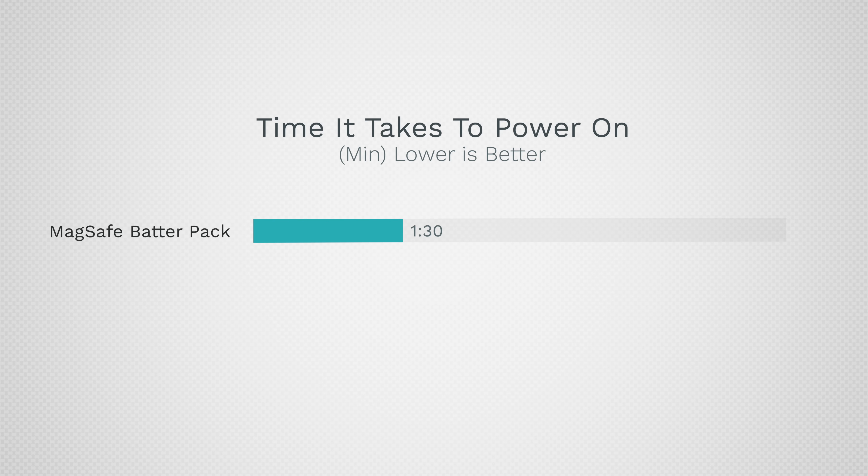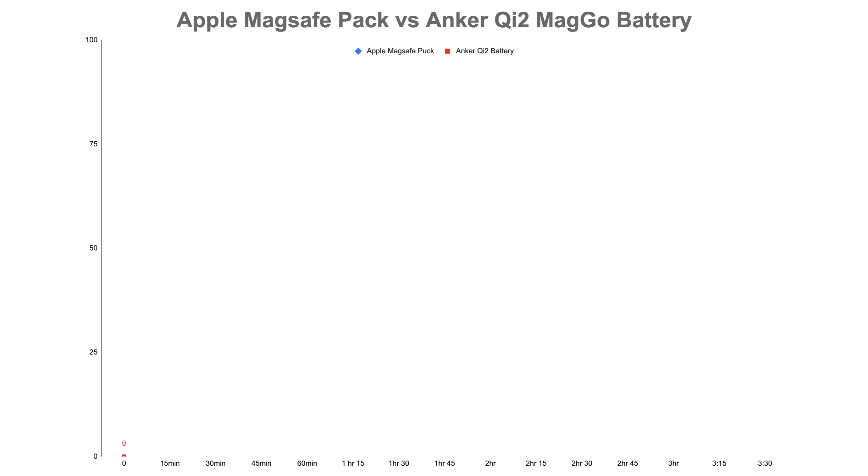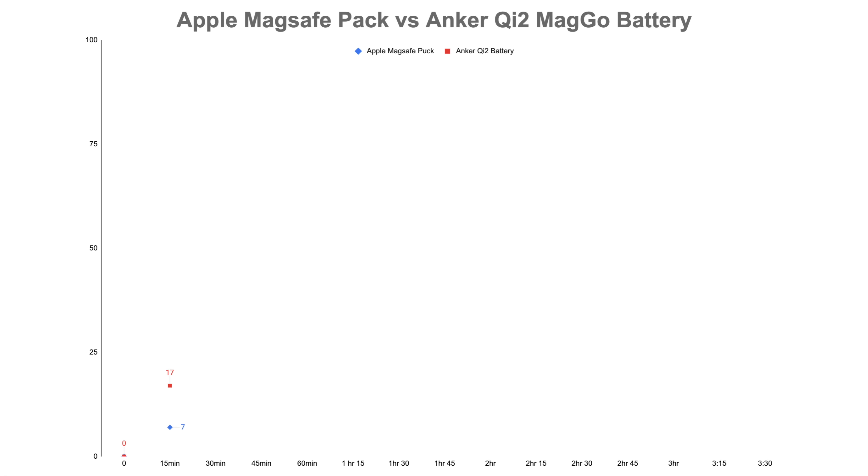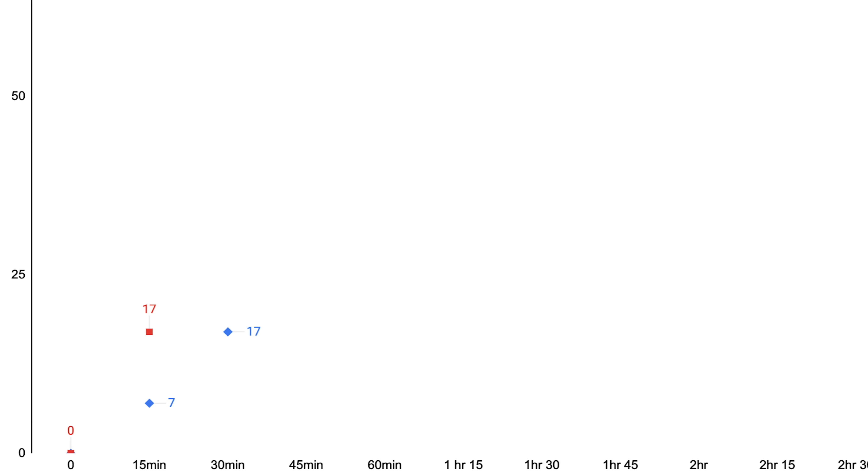In the charging test, the phone took a minute and a half to power up with Apple versus just 30 seconds with the Qi2-enabled Anker charger — an impressive difference. After the first 15 minutes, Apple got us to 7% but Anker got us to a massive 17%. At the 30-minute mark, Apple gained 10 points up to 17%, but Anker only gained 5, and I was like, what is going on?